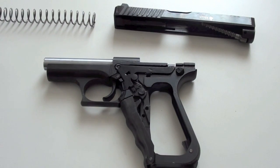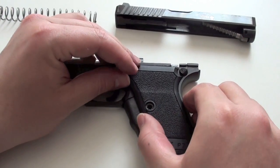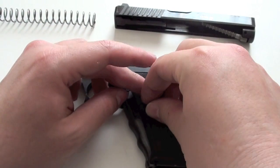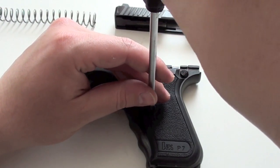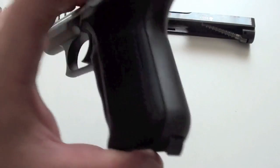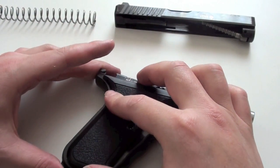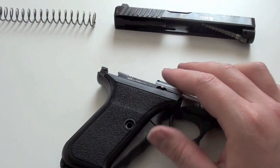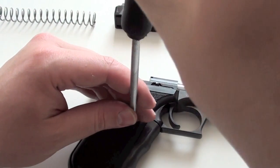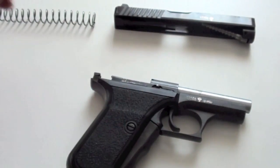Now let's put the pistol together again. Take the grip, go in on the back first, and fit the groove. Tighten the screw. Same thing on the other side — go in with the screw from the back first and tighten the screw.